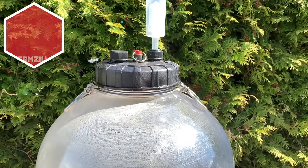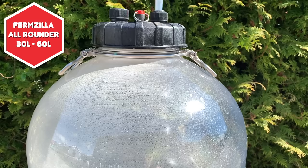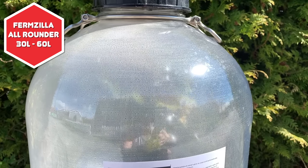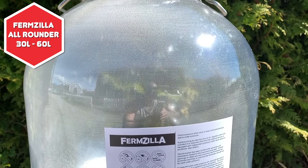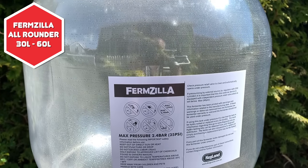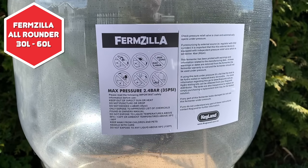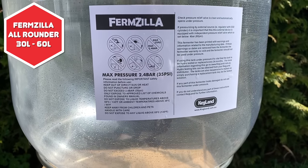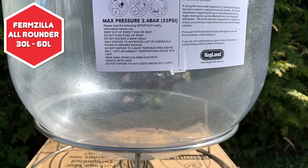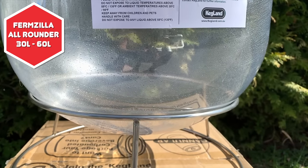The Fermzilla Allrounder is essentially a Fermzilla without the bottom valve and container. This is available in both 30 litre and 60 litre sizes. Unlike the Flatbottom, it does come with a stand, and it is suitable for pressure fermentations, as well as being a unitank. A pressure kit will need to be purchased separately for unitank and pressure functionality. Because there is no valve or container, you cannot dump the trub, so for some people's taste this will potentially limit the shelf life of the beer inside. However, I have met people who, for their taste, have found this is a non-issue. I guess you will not know until you try it, though.